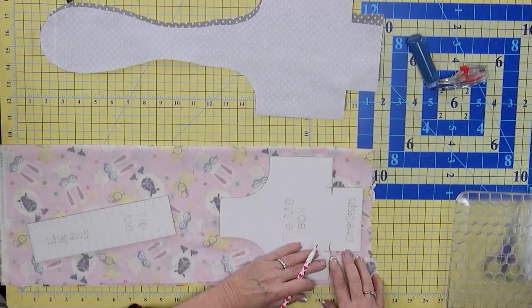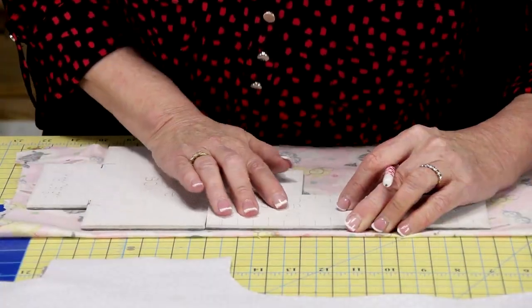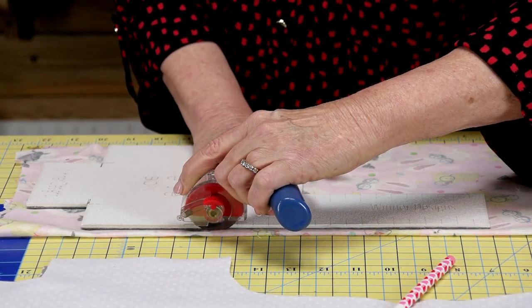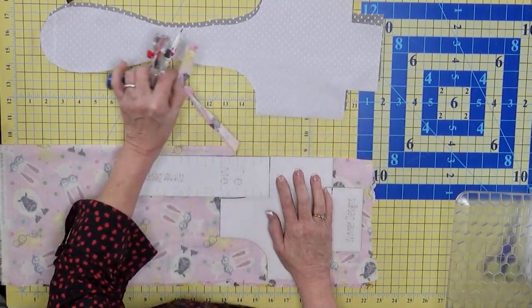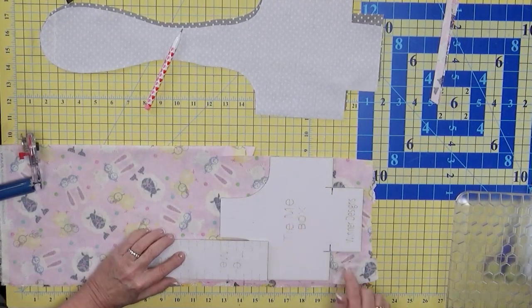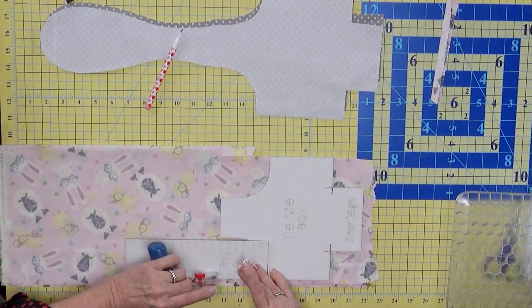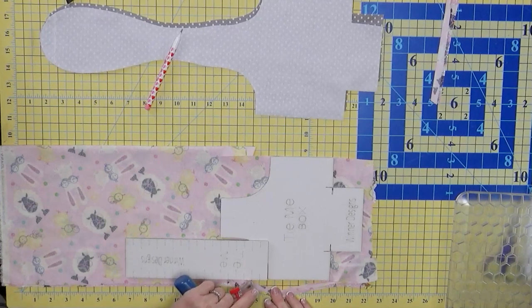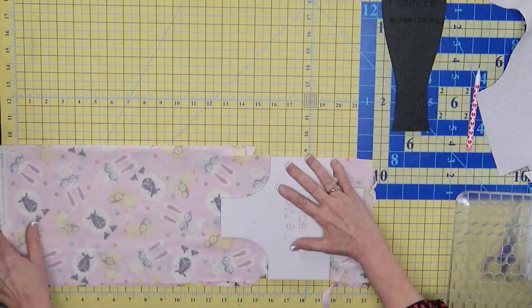So we're going to end up cutting the bottom, bring the bunny ear template over, and cut all the way around. When we get up to the ears, we're basically going to be cutting with this. I'm cutting along - notice I'm way past that mark. I'm going from here to over here, fingers moving as I go, to cut off and get rid of some of that excess fabric. I'm looking to make sure this is lined up nice and straight, and just cutting.